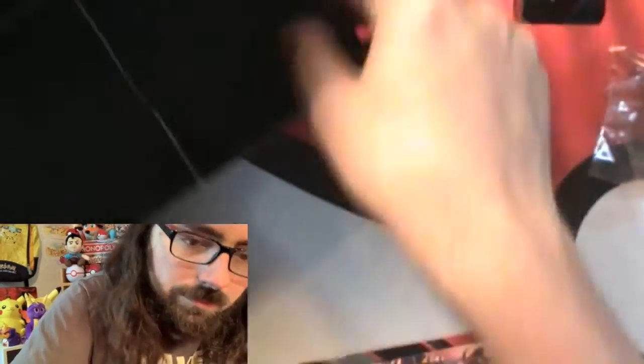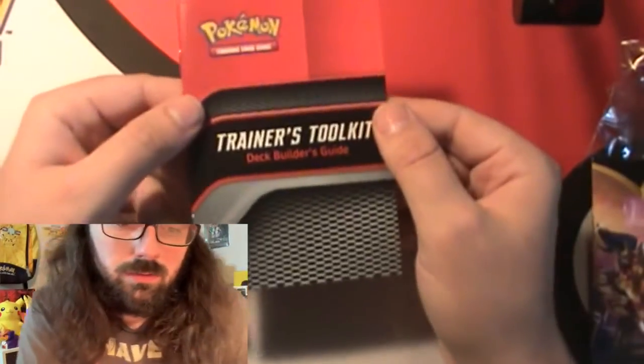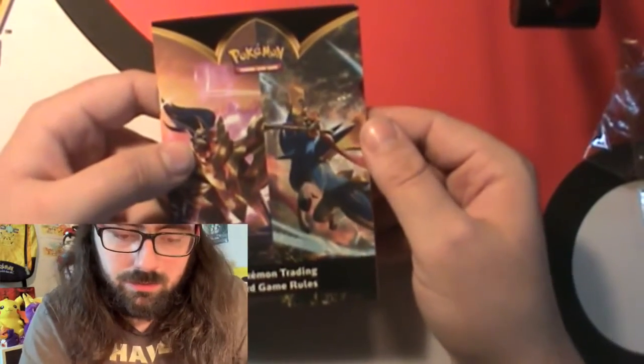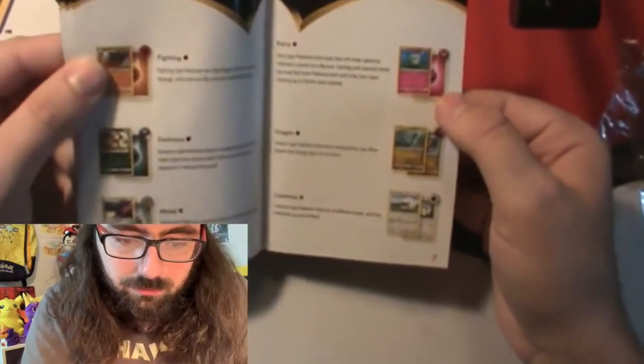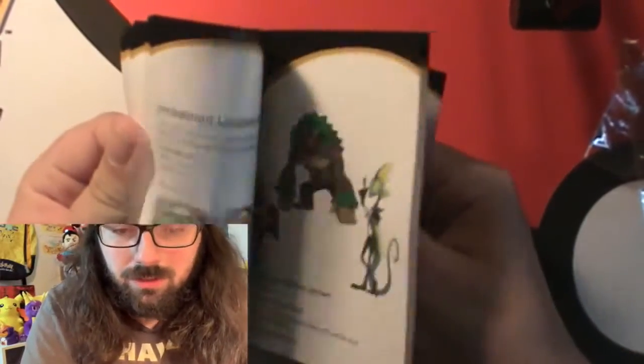We see we have the packs, so let's get the rest of this out. We have the Trainer Toolkit Deck Builder Guide - just a little guide on how to build your deck. We also have the Pokemon Trading Card Game rulebook, which covers the rules of how to play and shows all the types, including Dragon and Fairy, even though they don't really have their own type anymore.